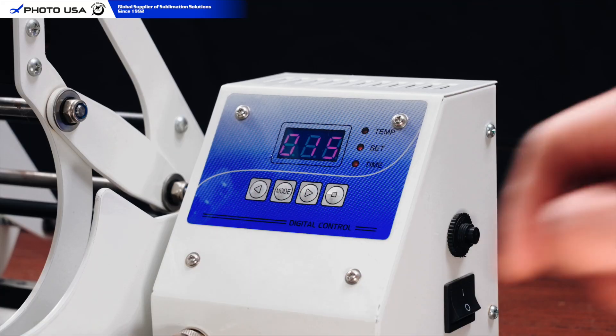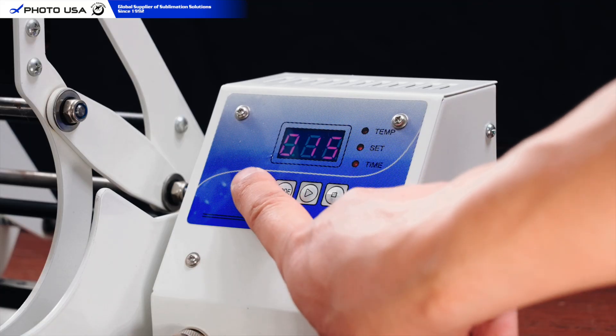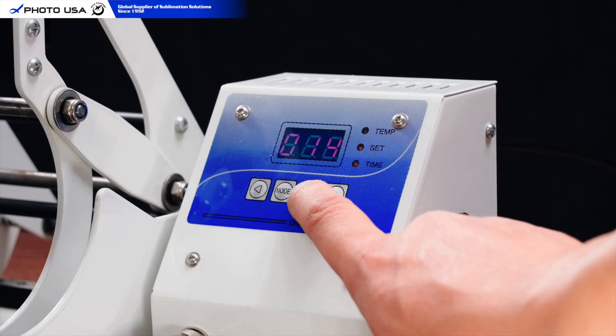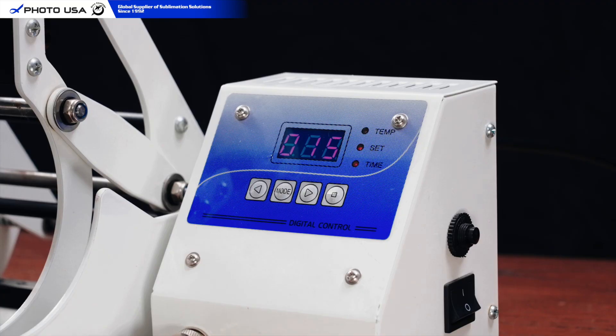Press Mode again to set the timer to 15 seconds. This countdown begins only once the press hits 350 degrees Fahrenheit. A beep will sound when it's done.